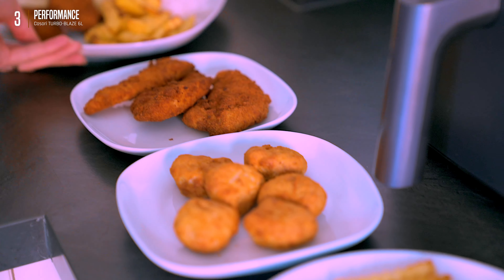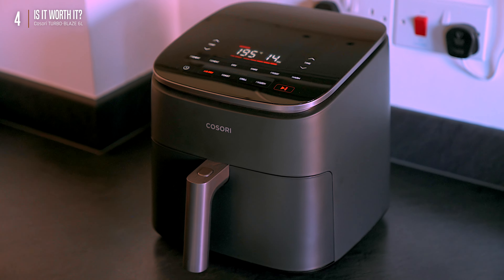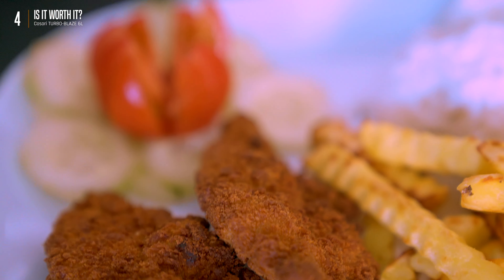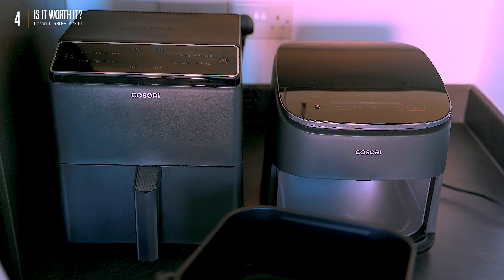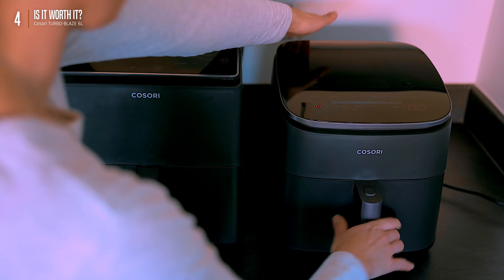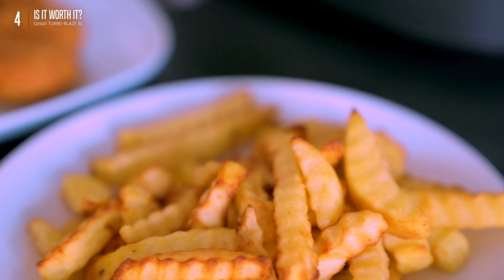Small learning curve, but worth it for the time savings. The six-quart capacity is no slouch — perfect for a couple or even cooking salmon for a small group. Compared to our older model, the Turbo Blaze blows it out of the water. It's sleek, functional, and cooks food perfectly — especially crispy fries in record time.